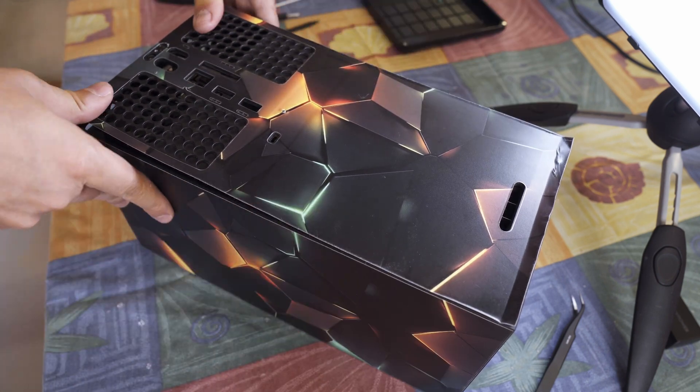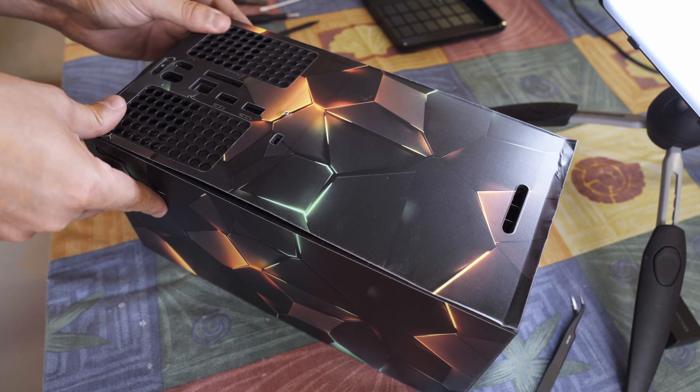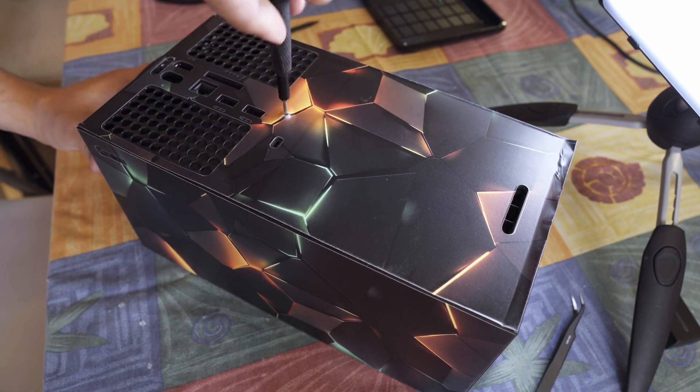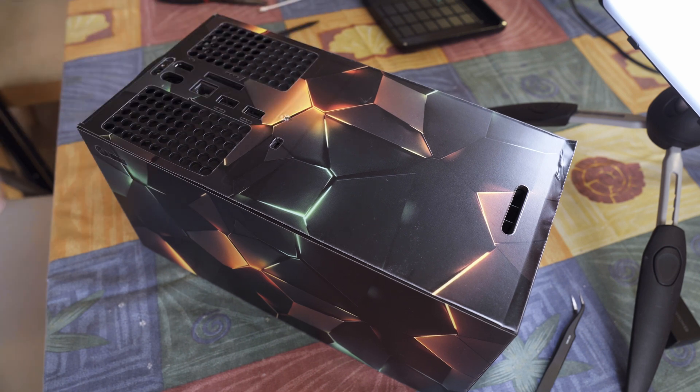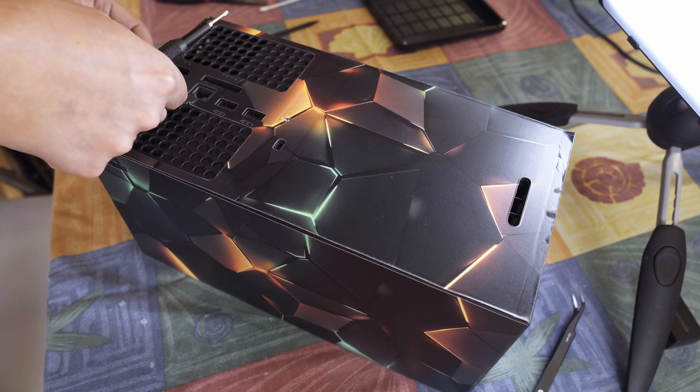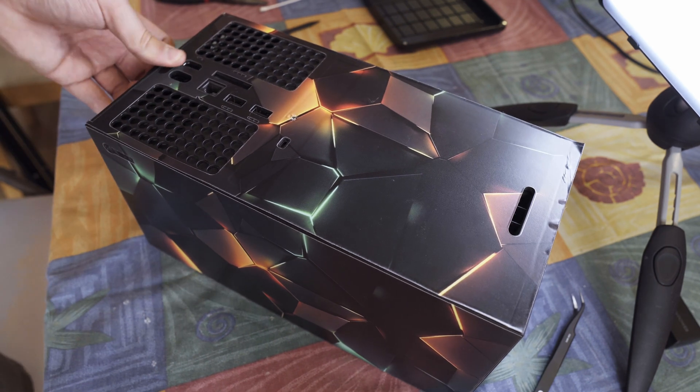And finally, after a couple more wipes, I snap the backplate into place, securing it with a satisfying click. Screws go back in and that's a wrap. If you find this guide helpful, give it a like, leave a comment and don't forget to subscribe. Thanks for watching and I will catch you in the next one.